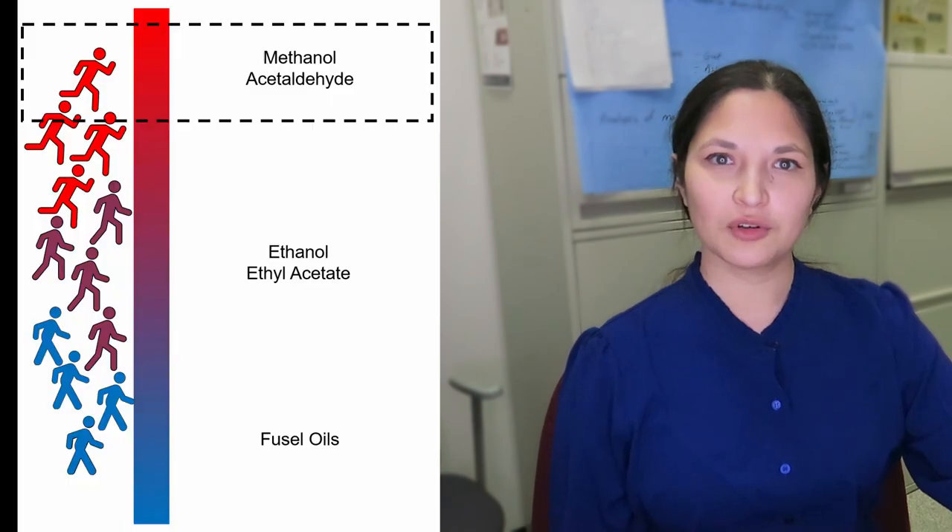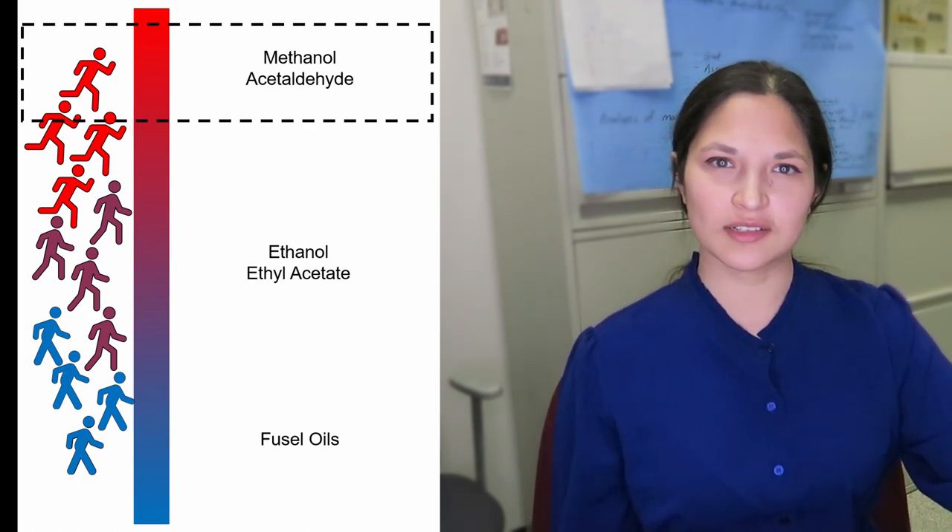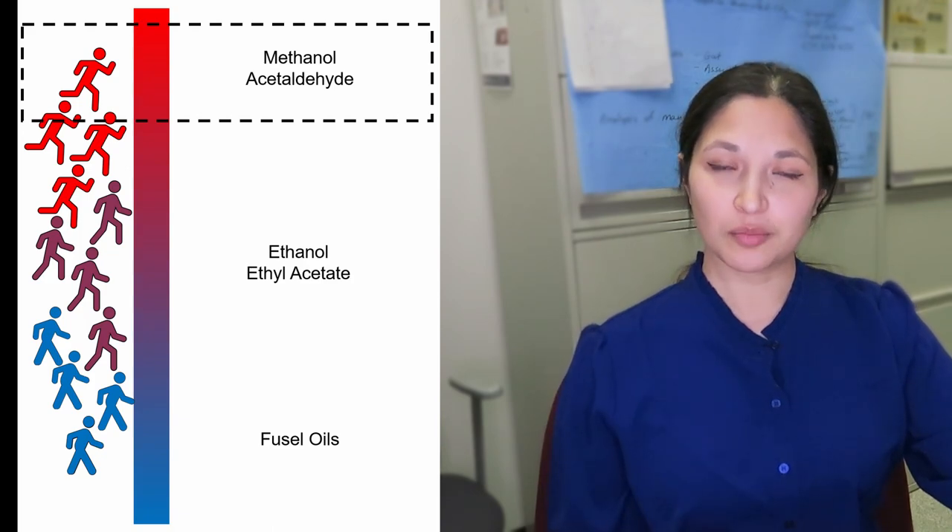As your distillation gets started, compounds evaporate from the beer and condense high up in the column. If you collect one bottle at a time, the first few bottles will have more marathon runners than power walkers. Moonshiners know you pour off these heads where the methanol has collected.